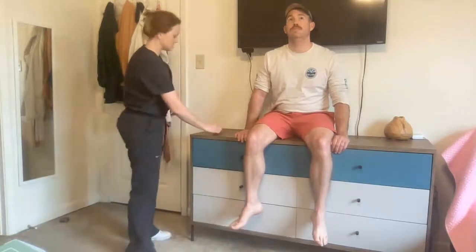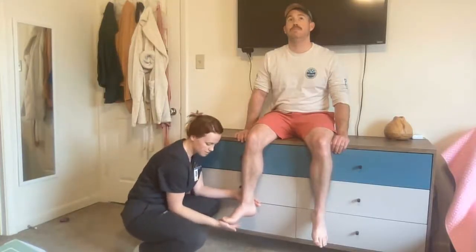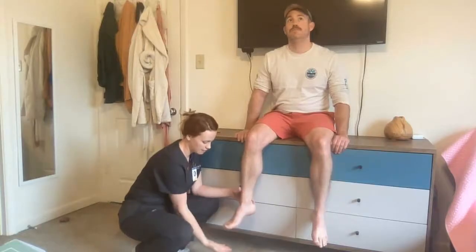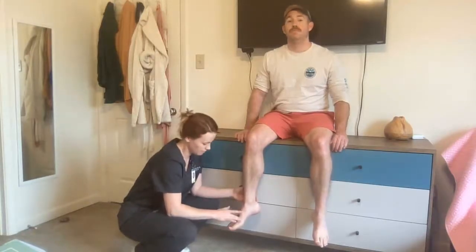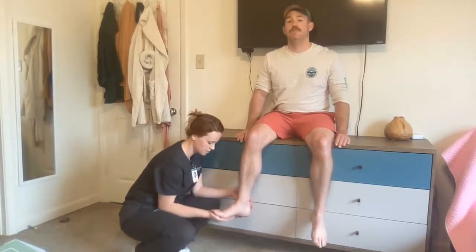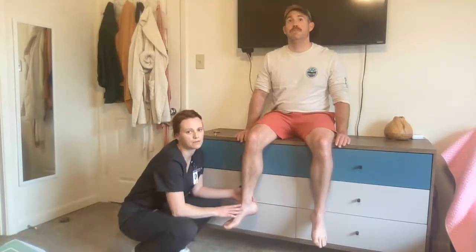Lastly, I'm going to assess for clonus. Same thing — dangling foot, completely relaxed. I'm going to dorsiflex the foot and assess it after I release. I'm going to dorsiflex quickly and let go. If the foot relaxes, that is a normal response indicating negative clonus. If I push up on the foot and the patient's foot shakes about three or four times, that is an abnormal response indicating positive clonus.